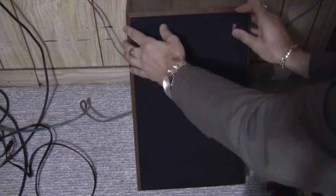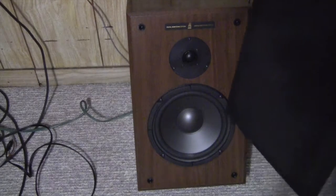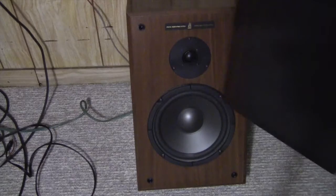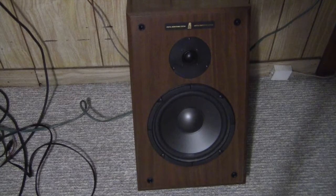We're going to fix my home stereo speaker — one of them is blown. The woofer has been blown and I'm going to unscrew the four screws and put the new woofer in. I just took it apart and here's the old woofer.